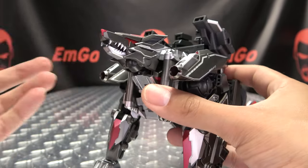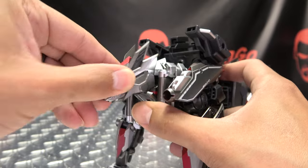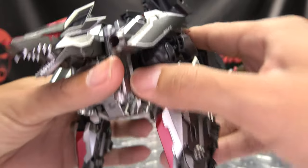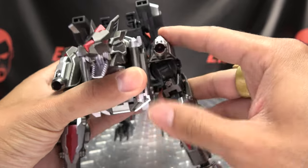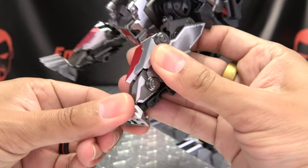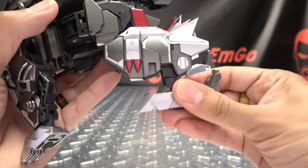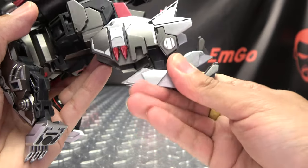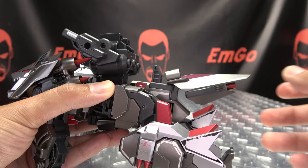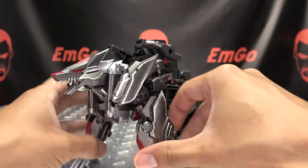Articulation wise, the wolf head can look up — though if you go too far up you'll untab things — you can go down, it can rotate, and you can also get side to side movement. The mouth can open. All the movement in the limbs is pretty much what we've already seen — in and out, rotation, all that good stuff. The paws are on a ball joint: up, down, rotation, tiltage. The hind legs have the same range of movement. You have some extra joints to work with if you need them. The back paws are also on a ball joint: up, down, rotation, tiltage. The tail is on a ball joint — you can get some wiggly waggly going on, side to side, up and down. And these little cannons — or whatever you want them to be — can just rotate back and forth.